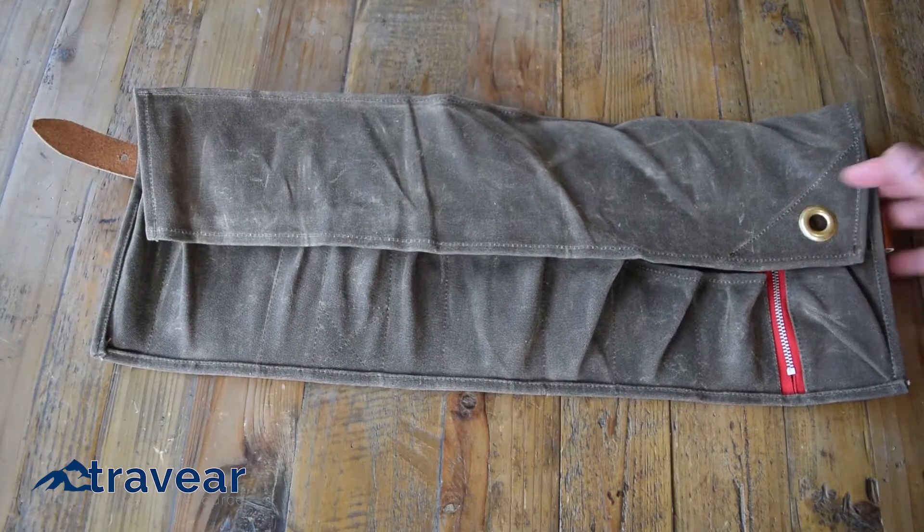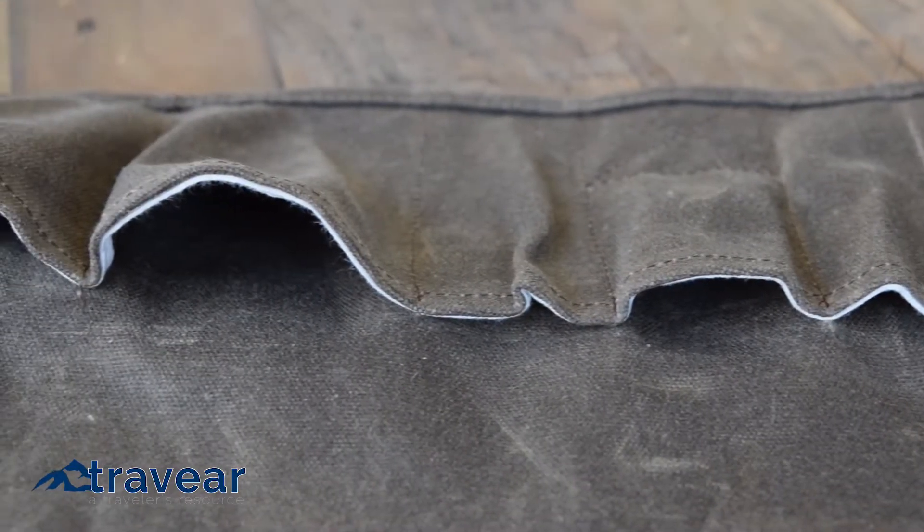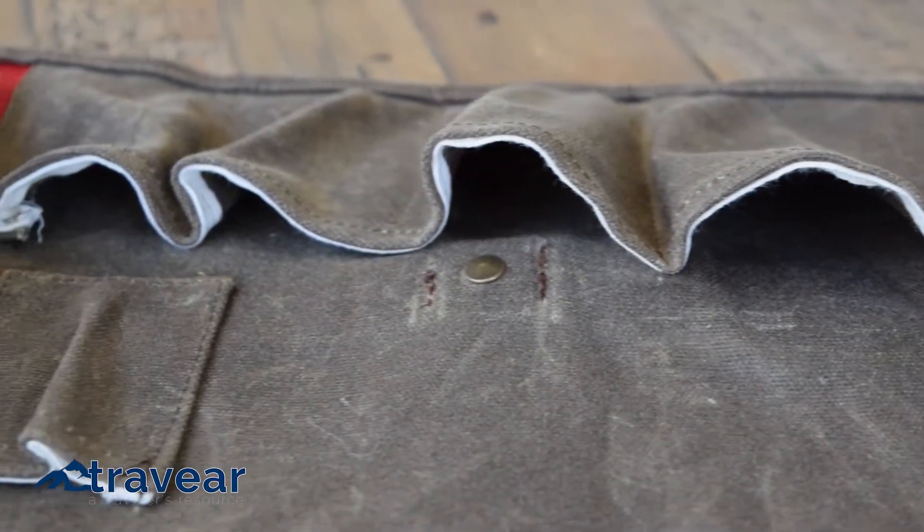Unrolling the Tashtego, you'll find 11 custom fitted pockets. Each pocket's been carefully sized to accommodate the most common toiletries, keep them in place, and make each easy to locate.